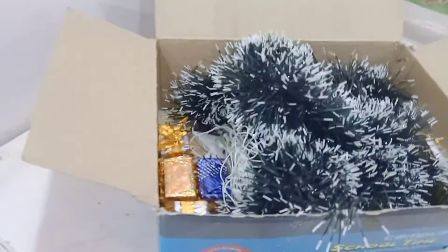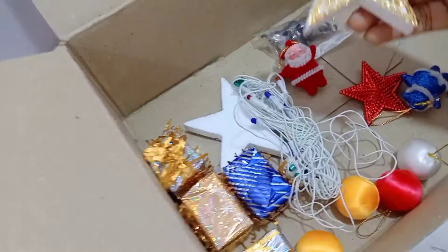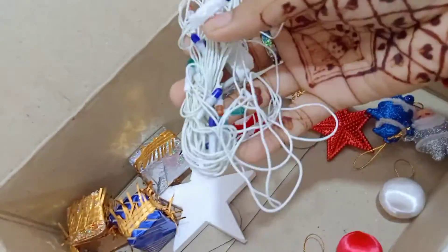I have a camera. You like to click photos? No ways. Okay, so in the box I'm having this cute angel. And next I'm having some bells, some cute small Santa, some stars and some gifts. I'm having LED lights and some cute balls. We are going to decor something and we will make something DIY, so let's begin.